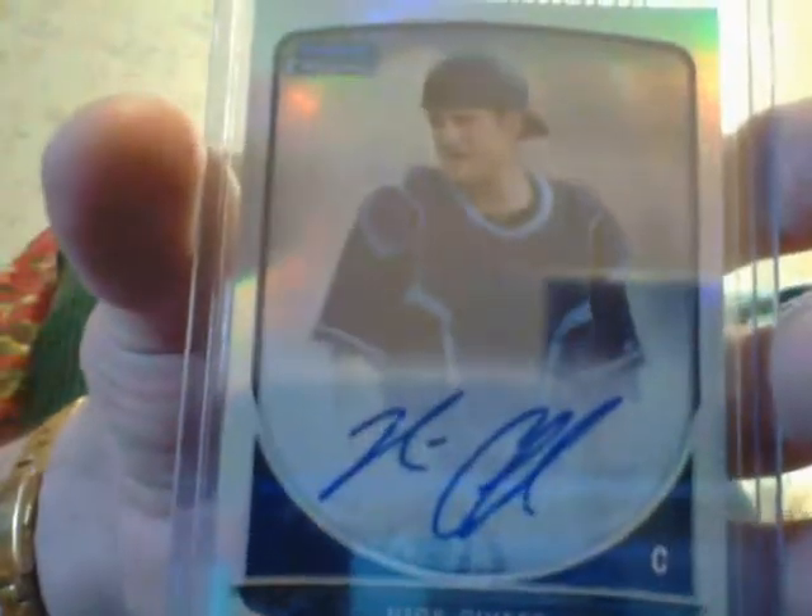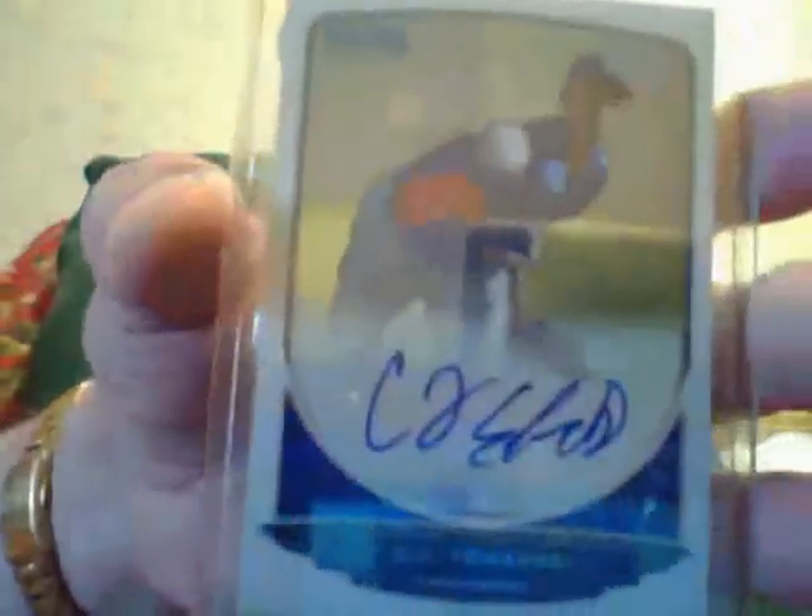A Dylan Bundy rookie blue from Chrome. A Tim Hudson black parallel — these are numbered to 63. A Yasiel Puig gold rookie. A JBJ pink. And a Nick Sciufo refractor rookie. An Avisail Garcia rookie autograph. And a C.J. Edwards chrome rookie autograph. That was a nice pack. So that was pack number eight.